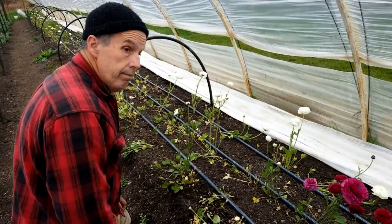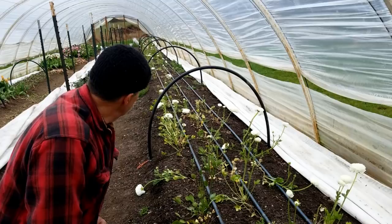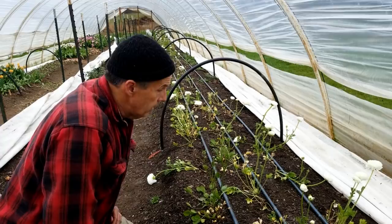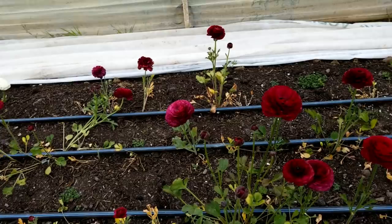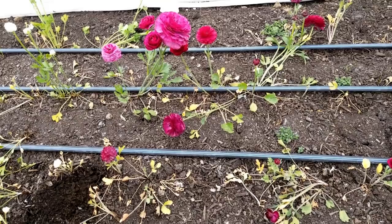This was an expensive thing. We lost three colors out of this — our dark, our pure white — about 750 corms. So we've got to rethink this. The first thing we're going to do is get some soil tests in here again and see where we're at.